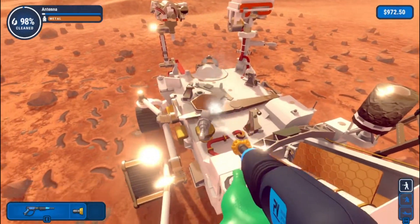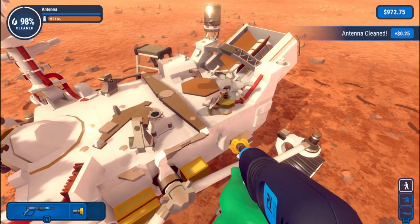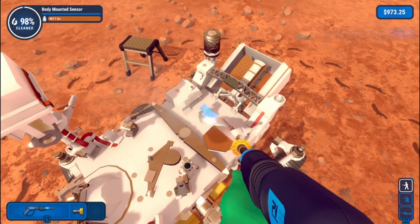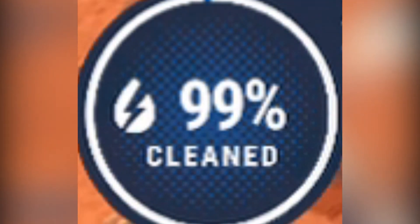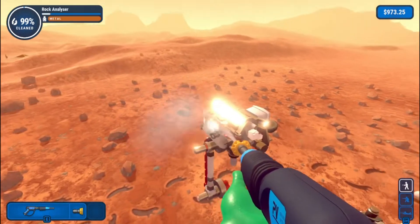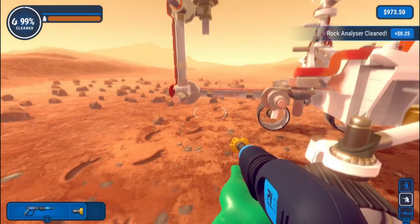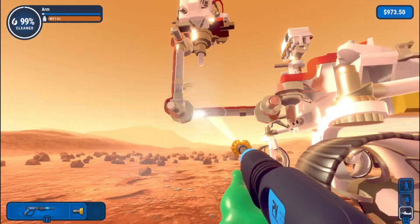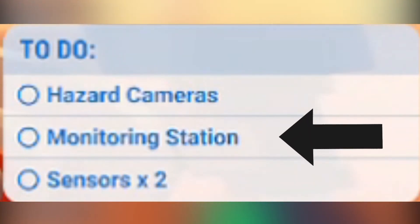The antenna needs clearing. There's this weird bump. Here's a bit — the arm. We're not at 10%, we're so close, we can do it! I actually don't know where the dirt is anymore. How about from underneath? Is it clear there? Oh gosh, this is absolutely ridiculous — hazard cameras, monitoring station, sensors too.